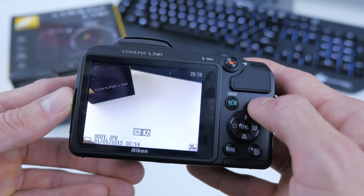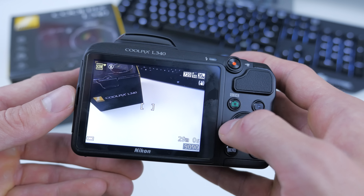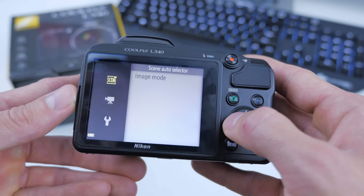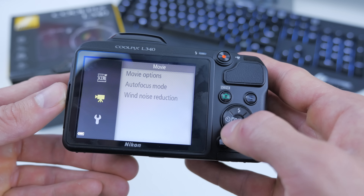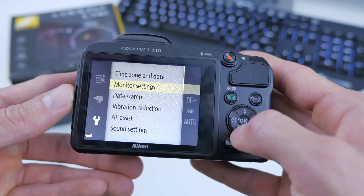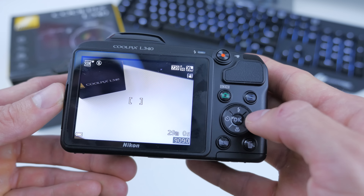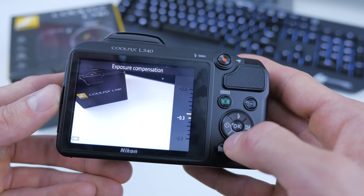Next to that we've got the playback button which will show all the images that you've taken, and the menu button which brings up your menu options — three menu options, one for photos and one for video. It records in 720p HD, so it's not even full 1080p, something to consider if you're grabbing this camera for video. You might want to look at the higher end model, the L840 — I will look at that on my channel and the link will be down below in the description box.